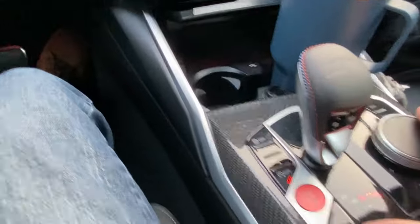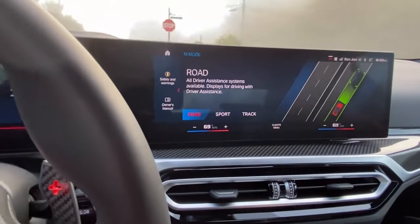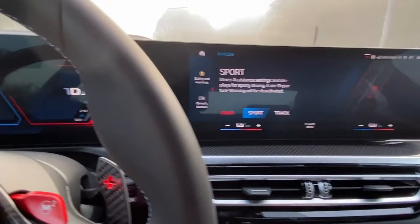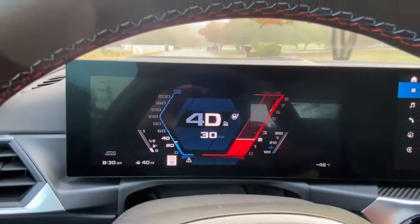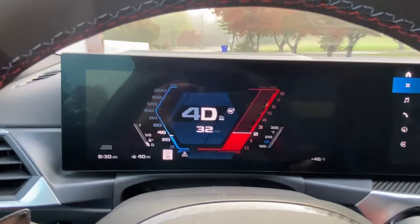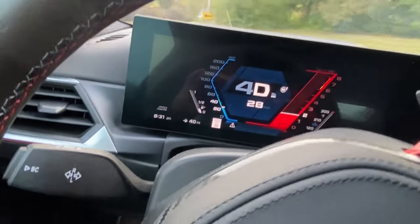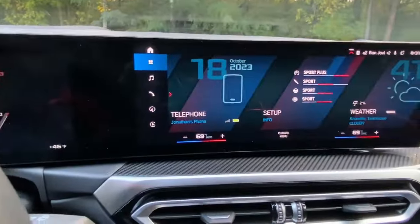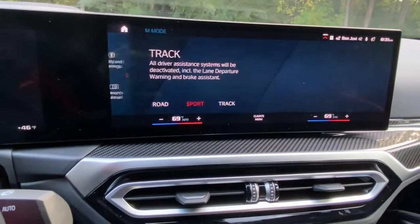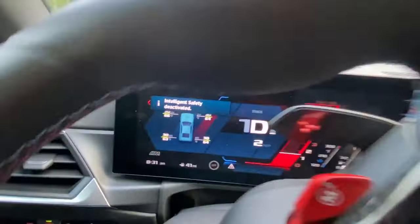You can also come down here to the middle and hit this M mode button, and that gives you the option to change Sport or Track. Sport will change this so your gear selection is more prominent than your miles per hour, and your RPM gauge is a little more prominent. And when I come to a stop, I can actually put it into track mode. I'm going to stop, put it in mode, go to track, hit track, activate track.